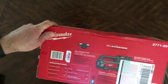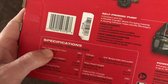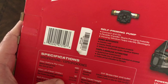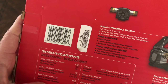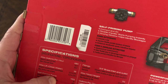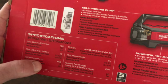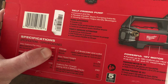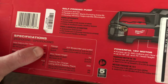Some of the specifications to cover: the max gallon per hour is 480, the max lift is 18 feet, and it's a self-priming pump, so it sucks water on its own — you don't have to do anything special to it. The fitting is three-quarter brass inlet and outlet — they are made out of brass, which is nice.